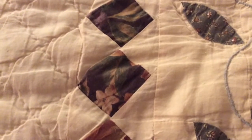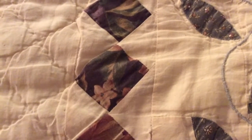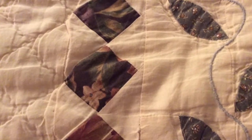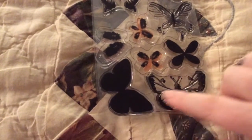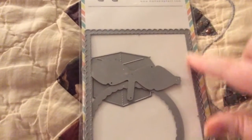I'll show you what I used first. I used the beautiful Butterfly Stamp Set from My Favorite Themes — I used these three right down here. I also used this frame from Mama Elephant.